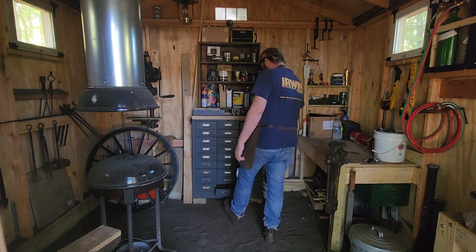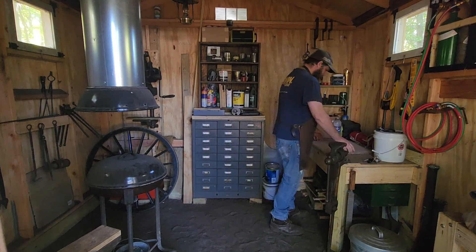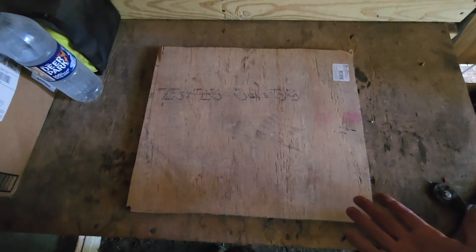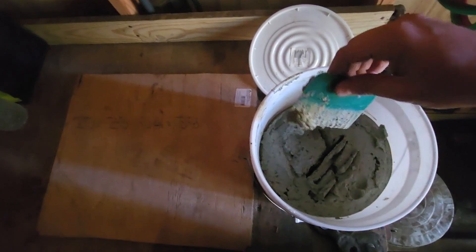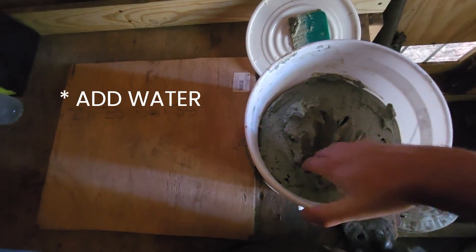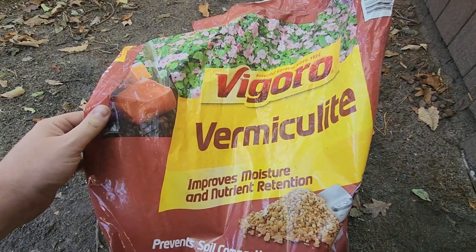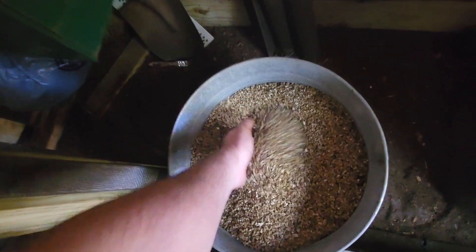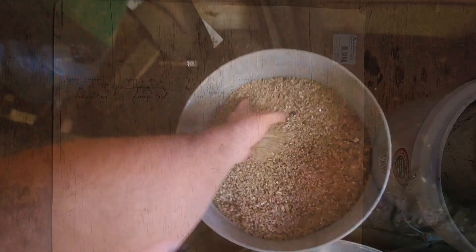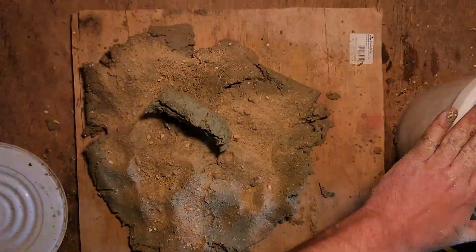Start by throwing a board up on your bench — you want to keep your bench clean. For the clay, I buy the cheapest kitty litter possible; cheap kitty litter is just clay. I just took this bucket, put kitty litter in it, and whipped it up with my drill mixer. Vermiculite can be found at most home centers in the garden department. It's a naturally occurring mineral that we'll be using as an insulator. It's also very handy when you're looking to anneal parts.